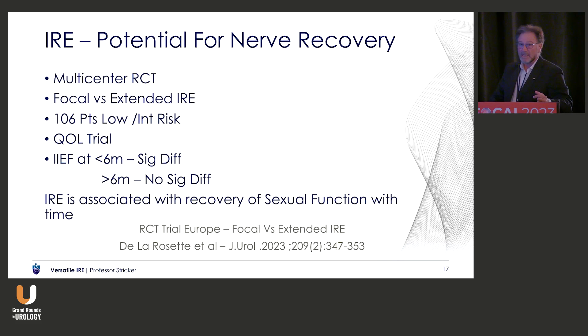This is one of the few Level 1 evidence studies that have been done — recently published by De La Rosette's multicentre study of focal versus extended IRE. It's essentially a quality-of-life study. He says he's going to publish the oncological ones, but it was in the days of blind biopsies and it wasn't well done oncologically. What was interesting was that sexual function was significantly different in the under-six-month group using the EPIC questionnaire, but returned to equal in the focal and extended group at the 12-month mark. So it appears that sexual function is recoverable.